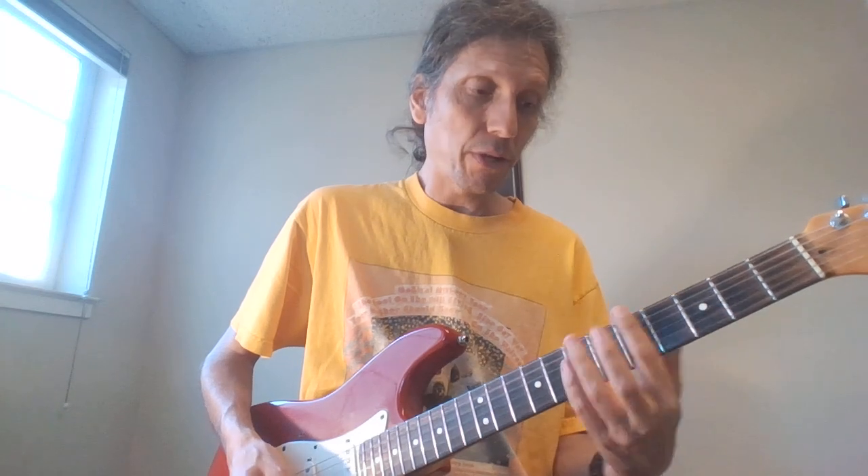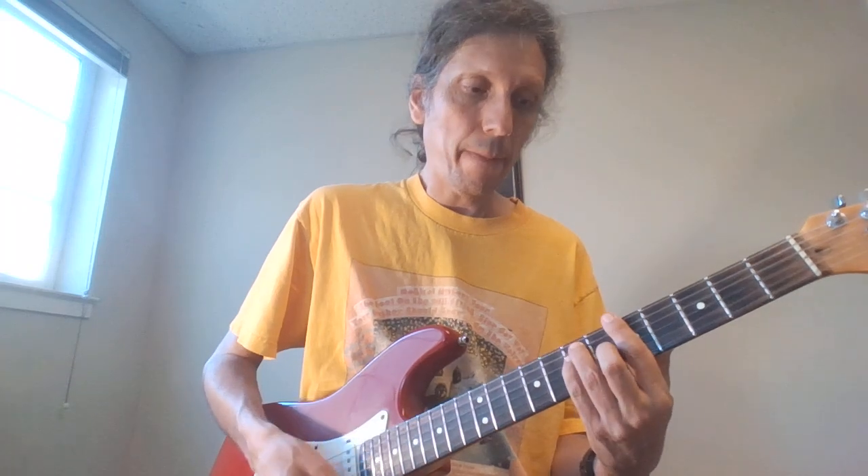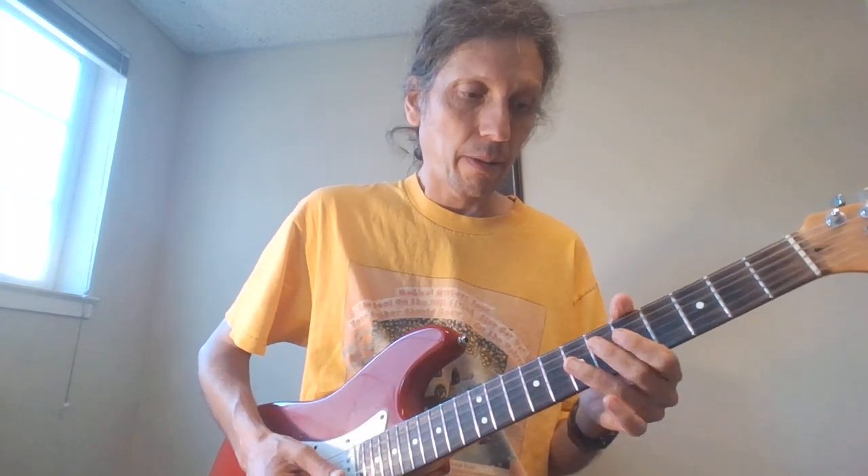And then I'll play a G chord. Keep that in mind. So let's do everything we did — A, D minor, A, the lick, to G, then F sharp.